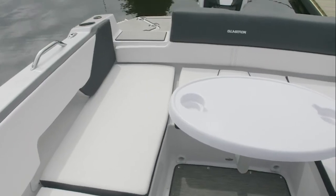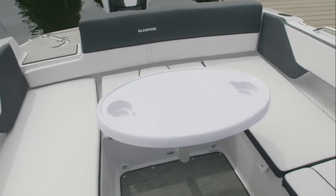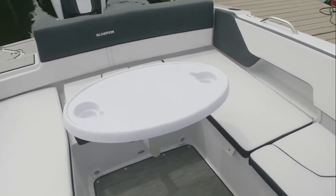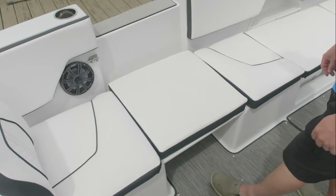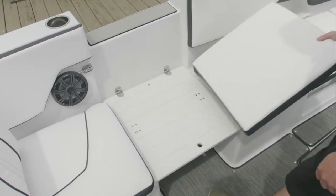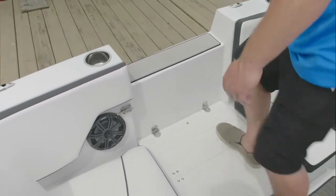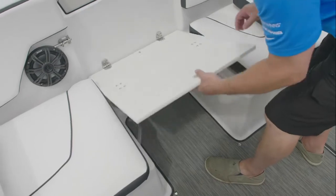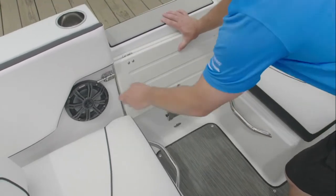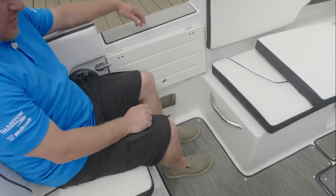The removable cockpit table in the stern of the boat provides great entertaining with wrap-around seating for a 13-person capacity. When you get to the dock, you can easily remove the cushion and have access through the walk-through door to the dock. Another option is to fold up the step out of the way to add different forms of seating in the boat and modify your experience on the water.